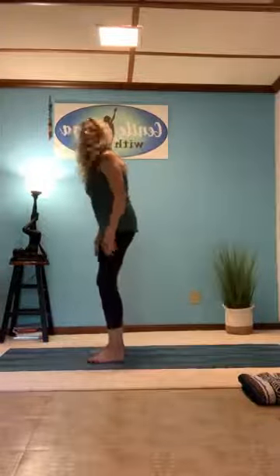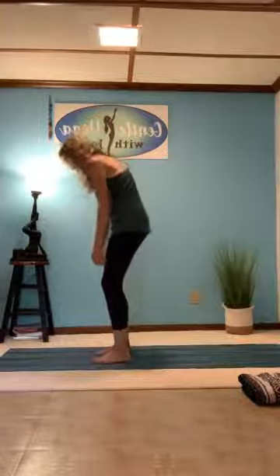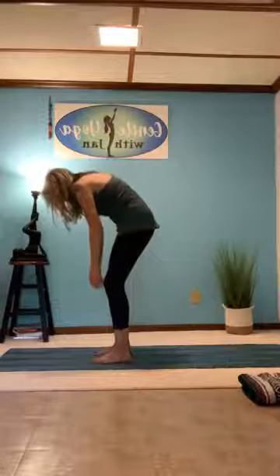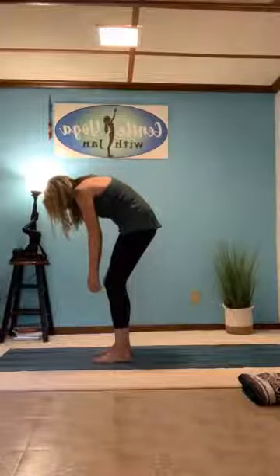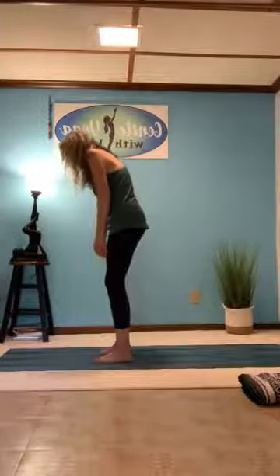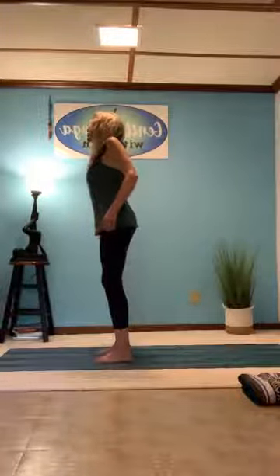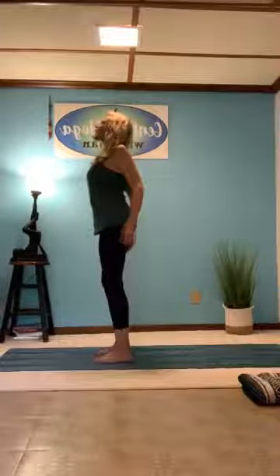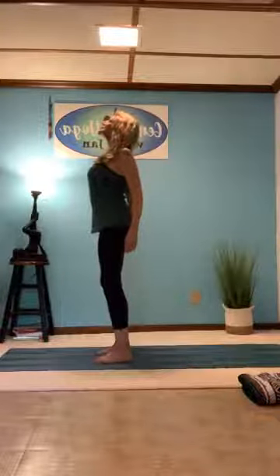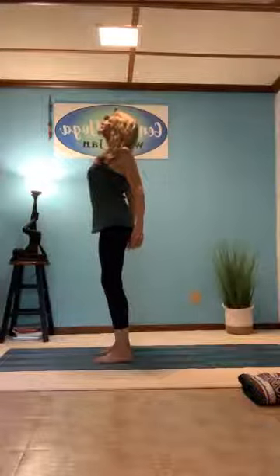Let's start out this morning standing with our knees slightly bent and our feet in mountain pose. We're going to hunch over, round the back, let the shoulders drop forward — kind of like a semi-rag doll — and then very gently come up slowly, rolling the shoulders, taking them up to your ears and then gently rolling them all the way down your back, standing with your chest open, your heart lifted, and your neck slightly bent back.